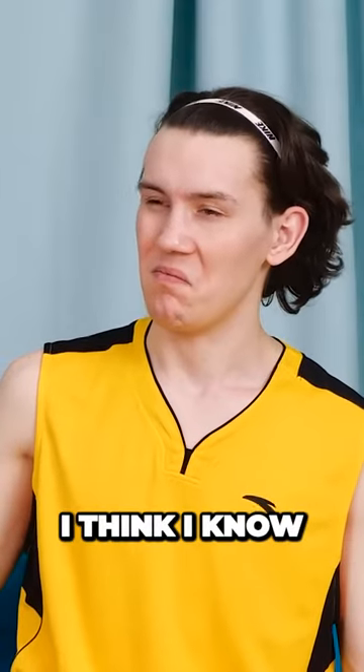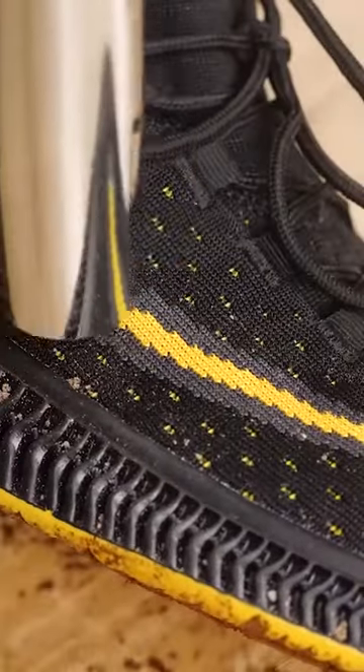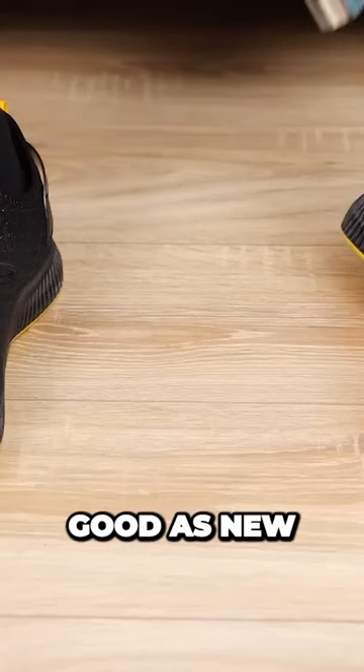Actually, I think I know what to do. The dirt's lifting right out of the holes! These things look good as new!